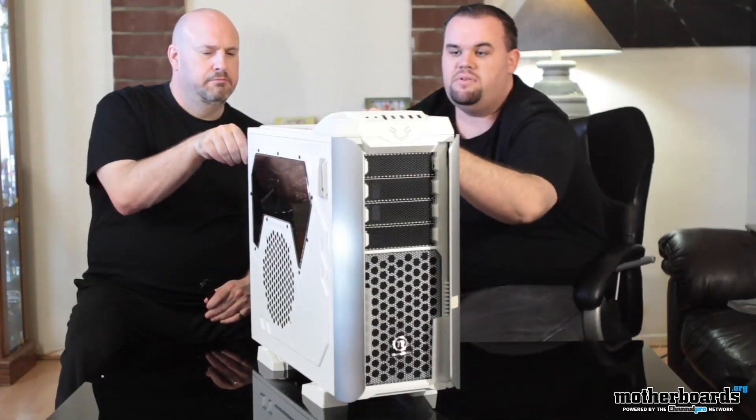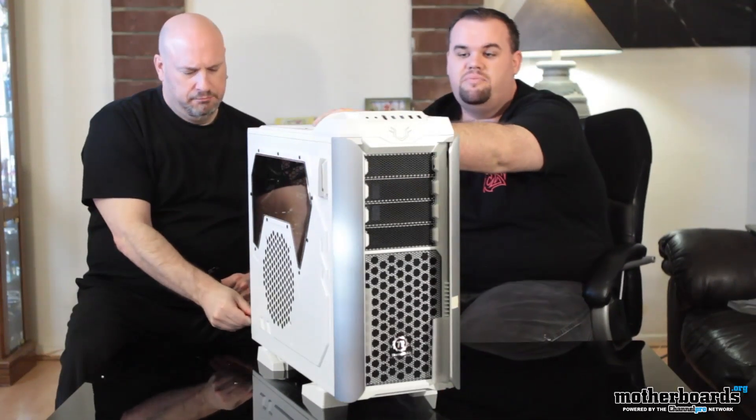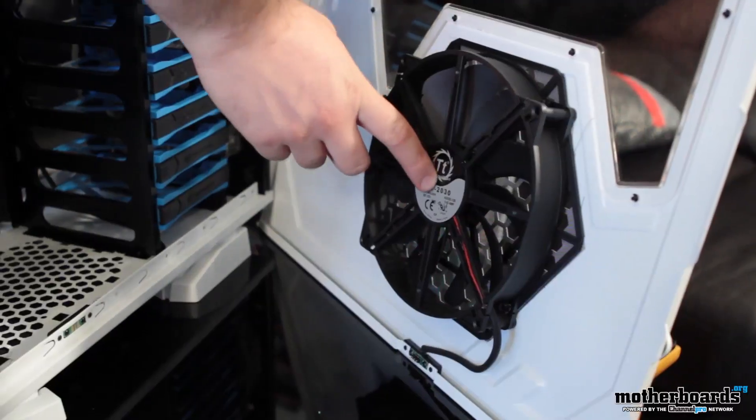We also have the cooling solution, which is three 200mm fans — one in the front, one in the side panel, and one in the top.